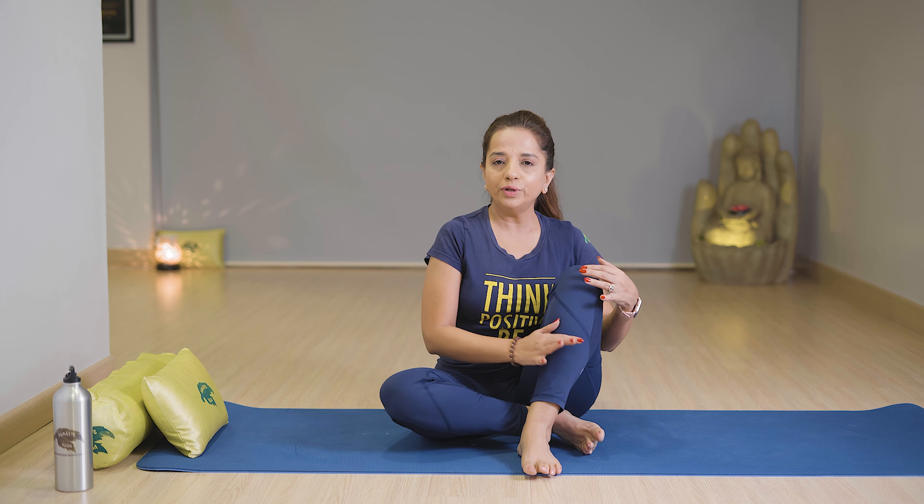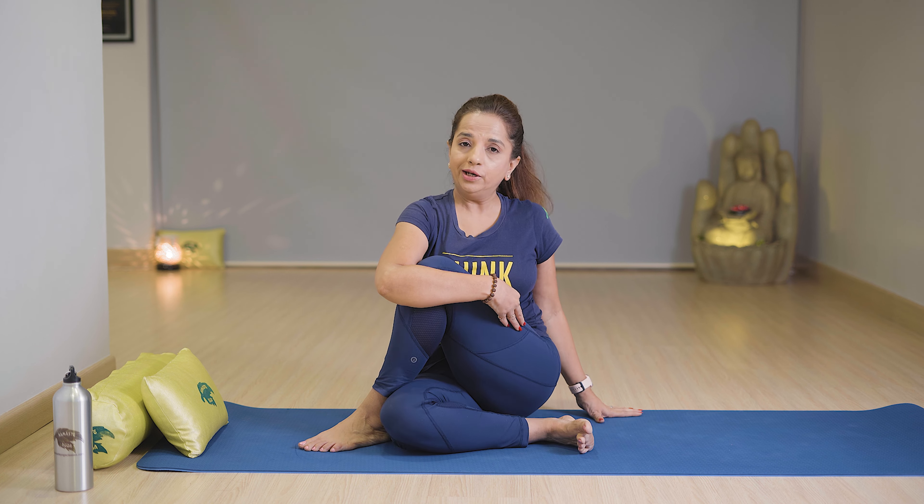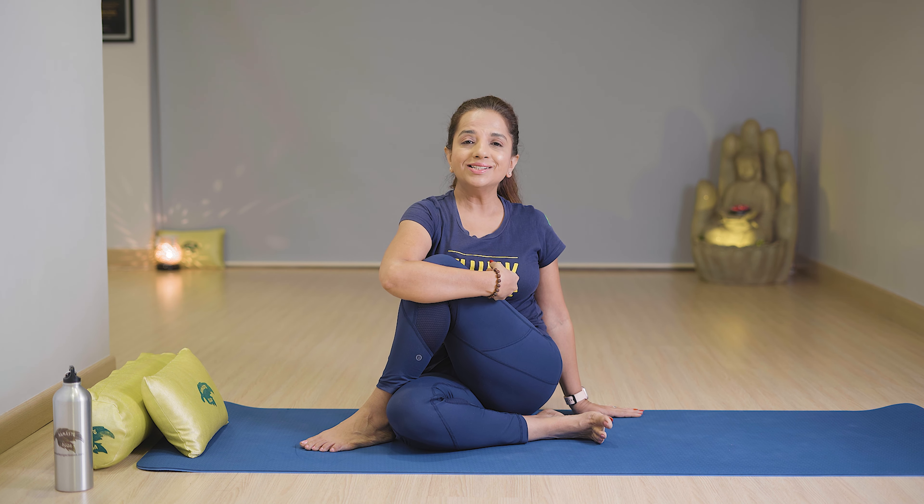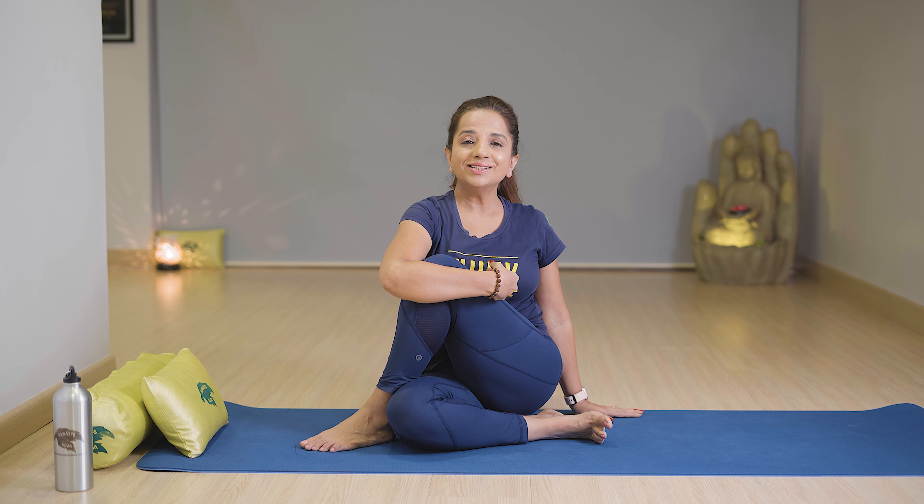Now next is Matsyendrasana. In this exercise, sit in Sukhasana. First, fold your left knee like this, and place your left leg on the right side. Press it with your right elbow. Slowly keep your right hand near your left hip, then stretch your left shoulder and look toward your left shoulder with breathe in.